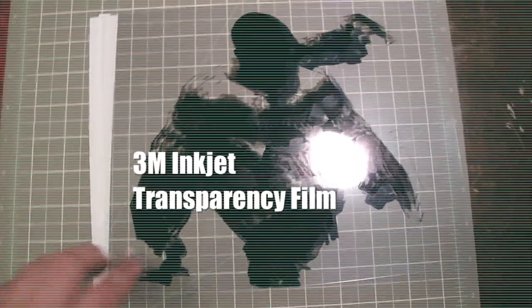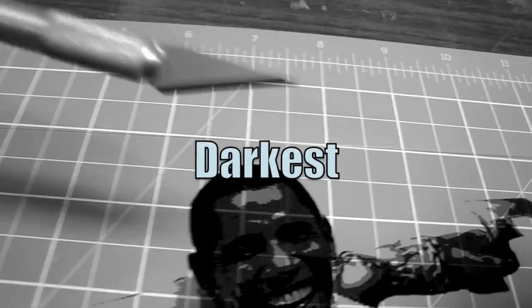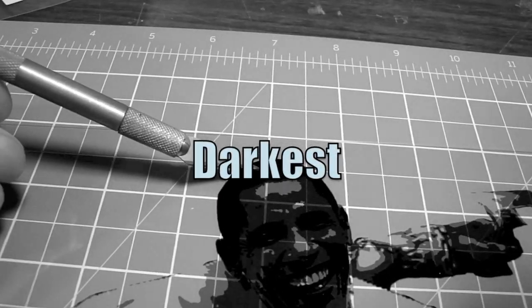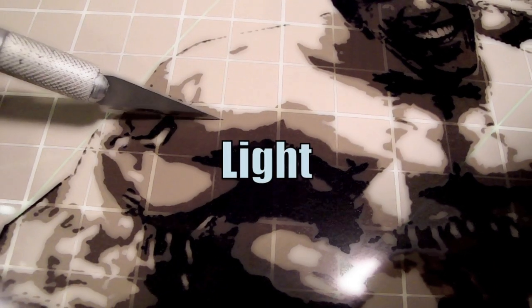Today I'm using transparencies. I've got three of them. The first transparency, I'm gonna cut out all the black. I will cut out this medium gray. And my final one, I will cut out all the light stuff.